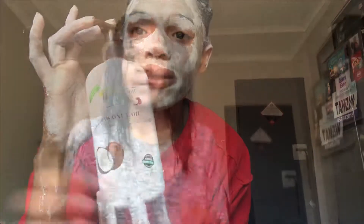I left this on for about 15 minutes and you can see it's drying. It really burns my face and my eyes, and my hair feels hot. So I'm going to wash my hair now with the coconut Palmers co-wash.